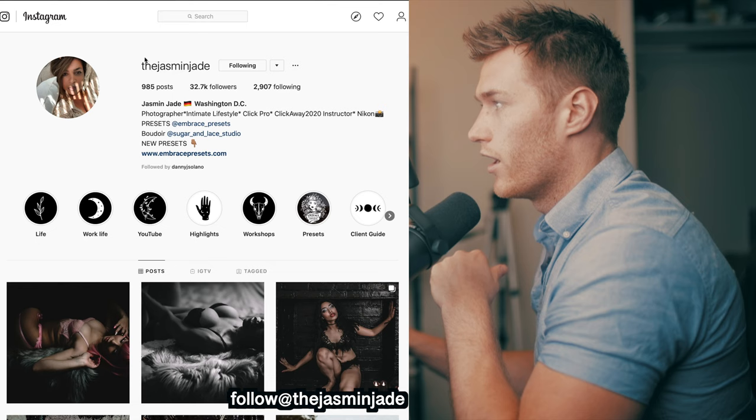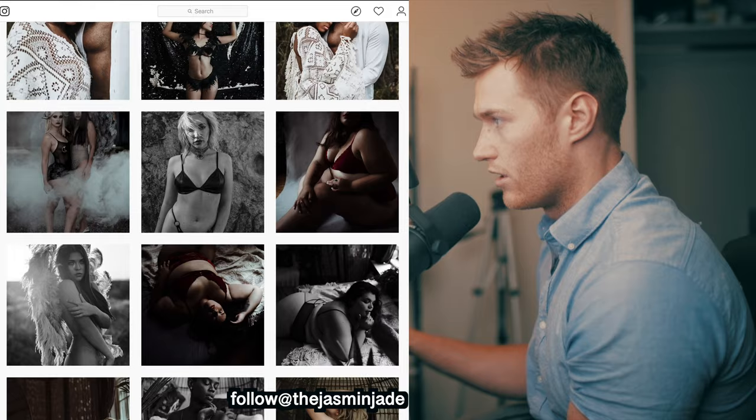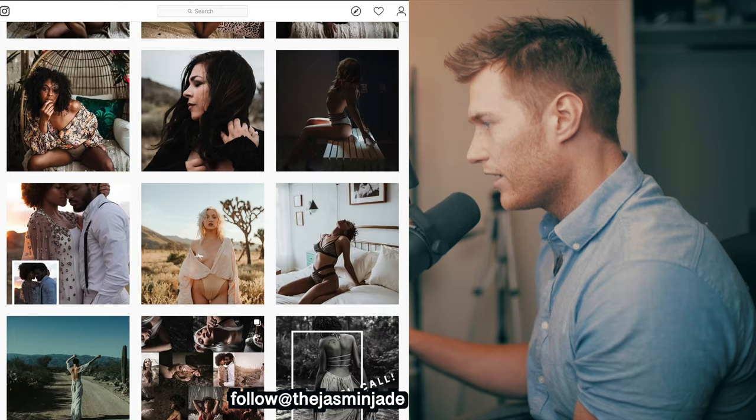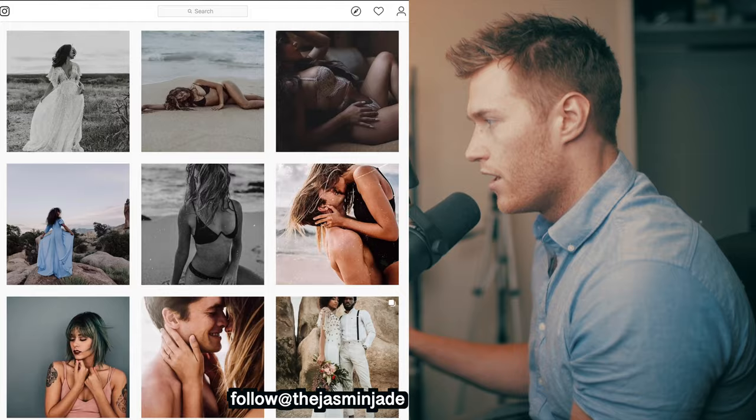We'll get straight over to her Instagram - I'll show you the image she sent us, actually two. Remember to go give her a follow, her links will be down in the description. Let's come down and look at her images. As you can see, plenty of warm tones, quite underexposed, a lot of use of texture overlays on some of these images.